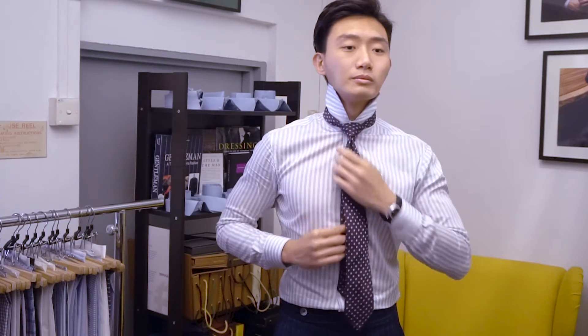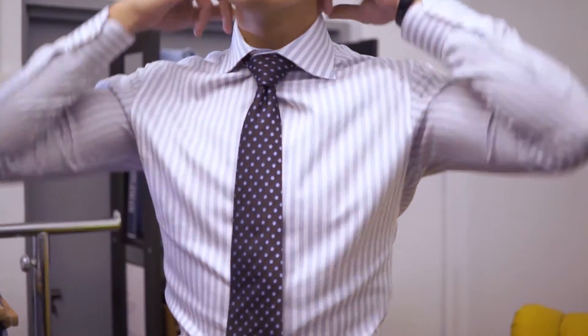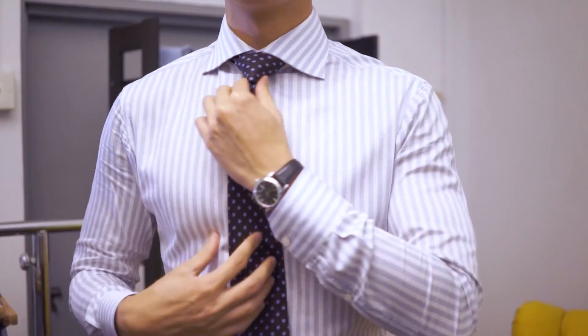After you're done, pull the knot up to your collar and adjust to make sure you feel comfortable. Pull down the collar and there you go, the Windsor tie knot.